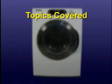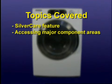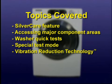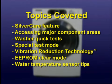The topics covered in this video are the Silver Care feature, Accessing Major Component Areas, Washer Quick Tests, Special Test Mode, Vibration Reduction Technology, Double EEPROM Clear Mode, and tips on the Water Temperature Sensor.